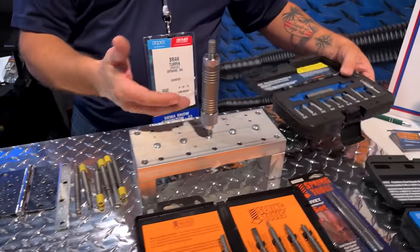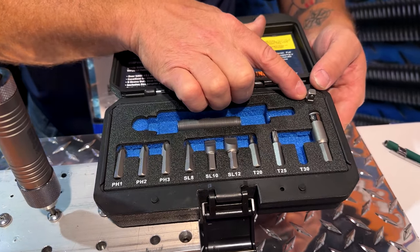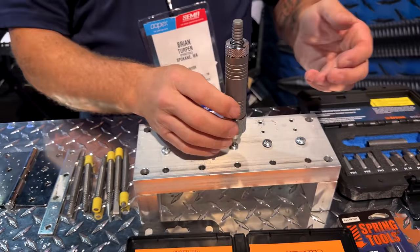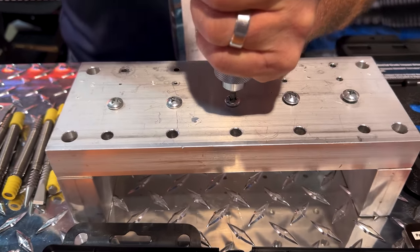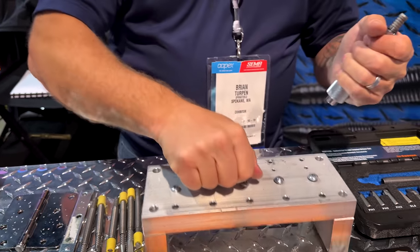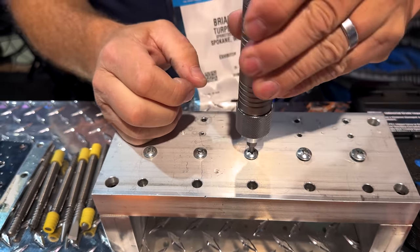Next, we have the impact driver, which comes with all the different tips, a socket adapter, and a regular-sized tip adapter. This produces 5,000 pounds of punch, so it's going to give a good shock to the threads to break them free, but it's also going to start recoining your nail head. You can hammer that in a few times, see how well it gets in there, and then twist it out manually.